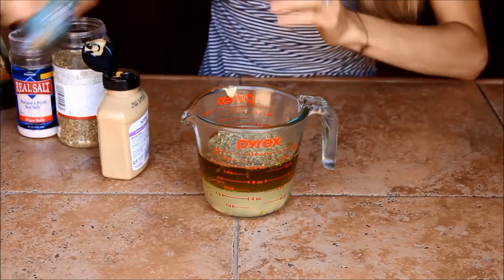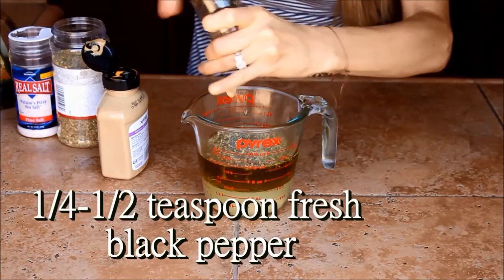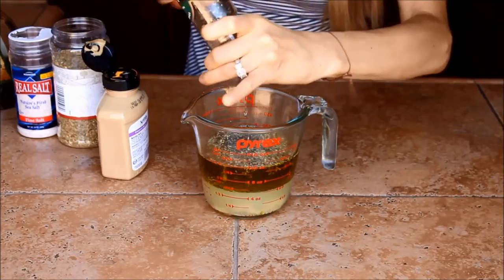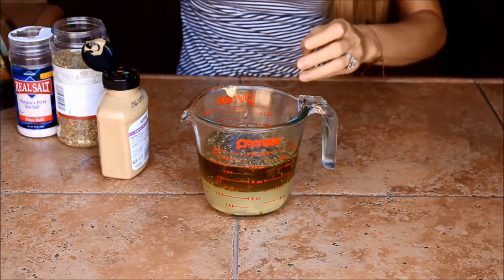My personal preference is to add in quite a bit of black pepper, but you can decide that — you can tailor that ingredient to your own preference.